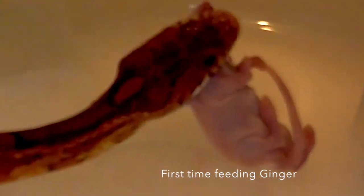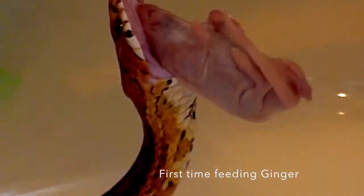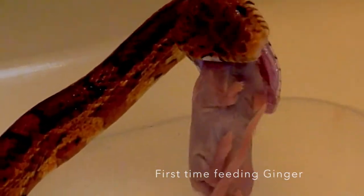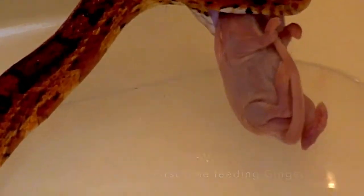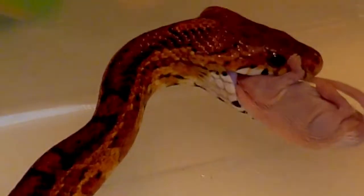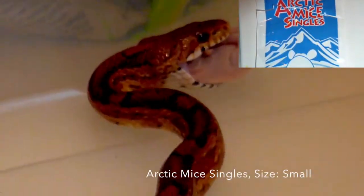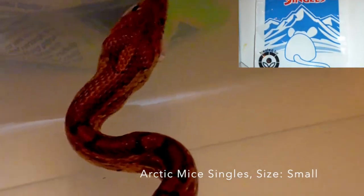Hello everyone, this is me feeding my corn snake for the first time — frozen thawed mice. This brand is called Arctic Mice Singles and this is a size small. I honestly thought it was going to be a little bigger than that, so I gave her three of these.